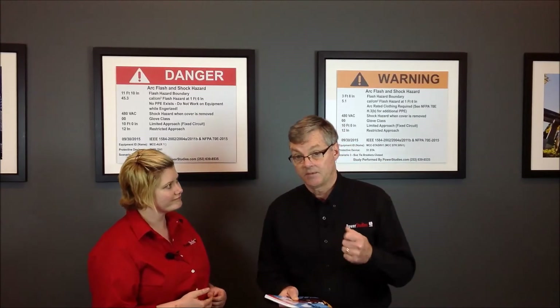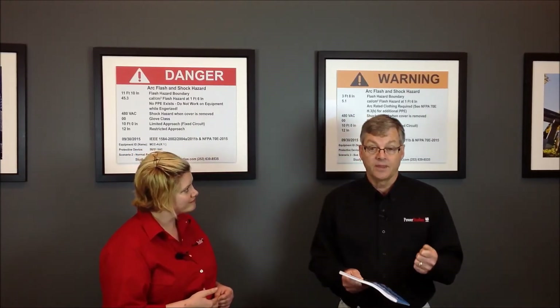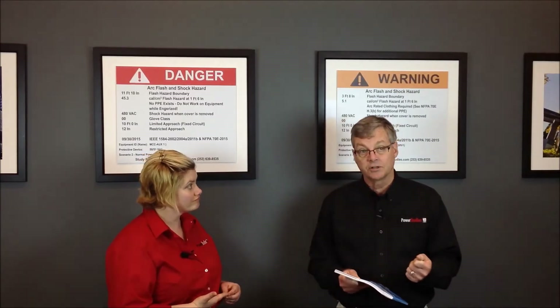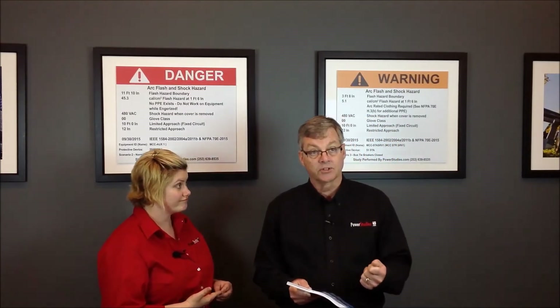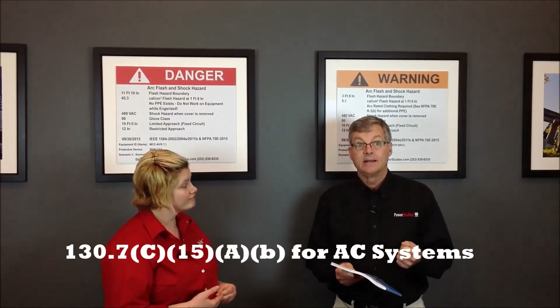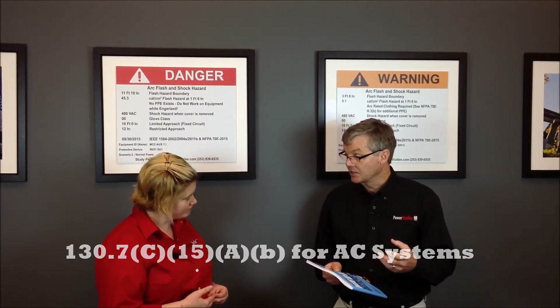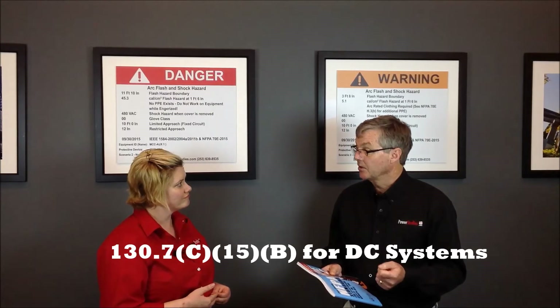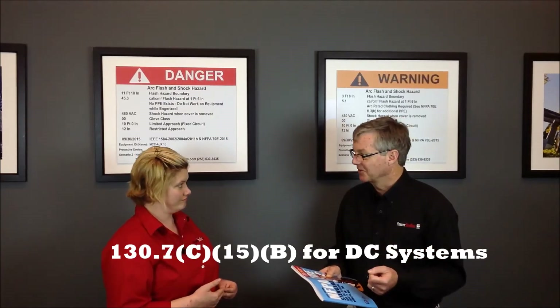The second thing that is a very big change is the elimination of category zero from the task tables. Task tables are 130.7C15AB — which is for AC — and then B for DC. They have eliminated this hazard risk category, or Arc Flash PPE category zero.